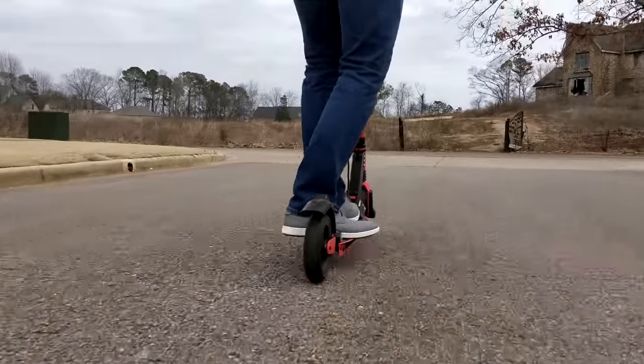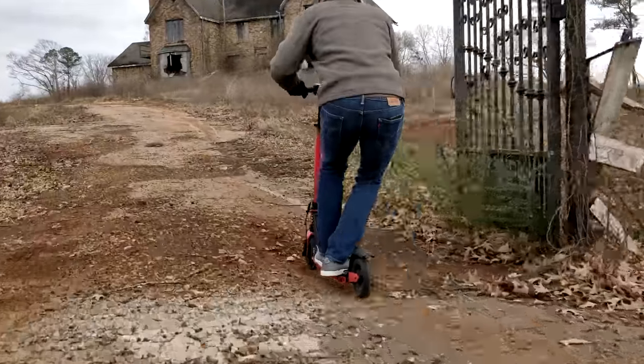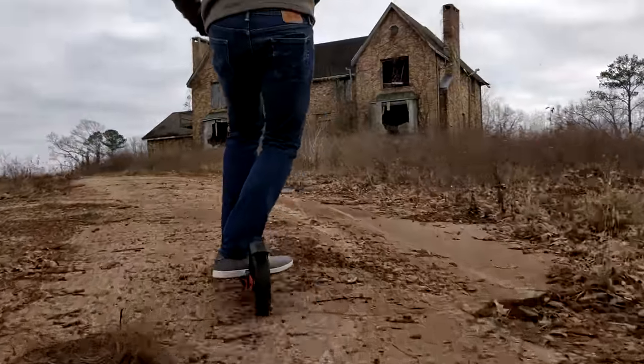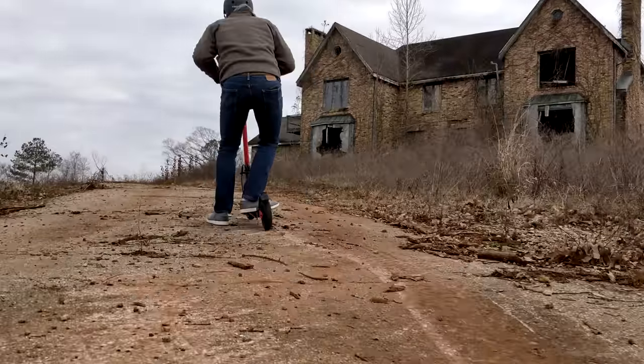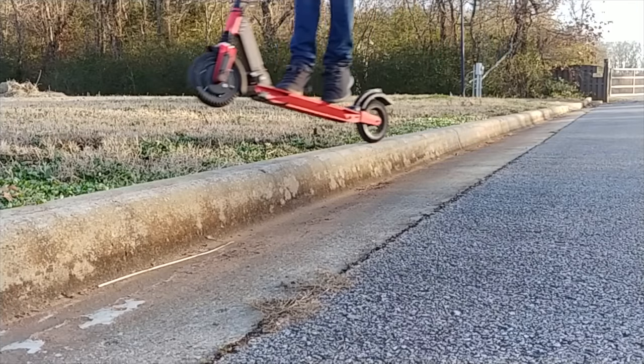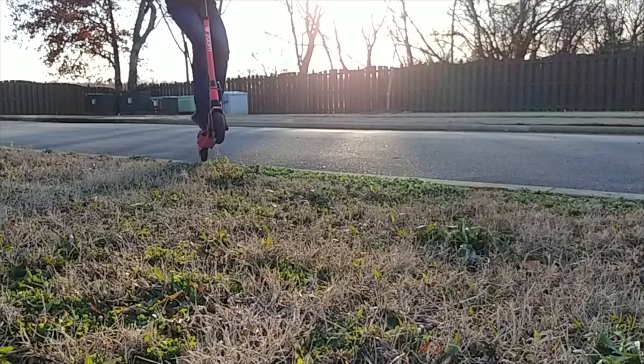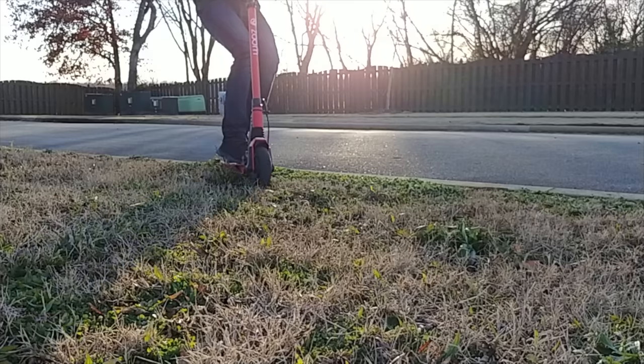My other favorite feature is the suspension system. I really value scooters that have suspension — it's a smoother, more comfortable ride, it makes off-roading even more enjoyable, and popping off and up curbs is very fun with that extra spring to help you out.